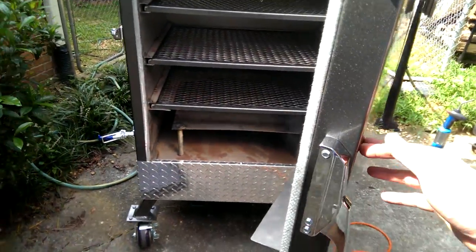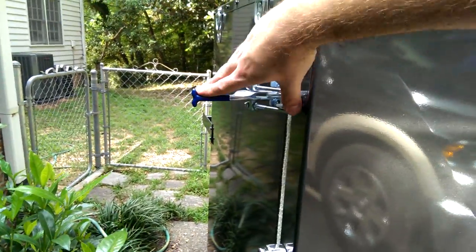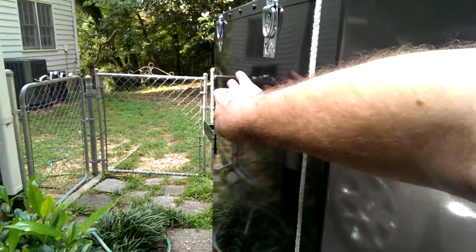Slam latch built in — it's really nice. I did notice if you don't close these, it does leak smoke from the side.